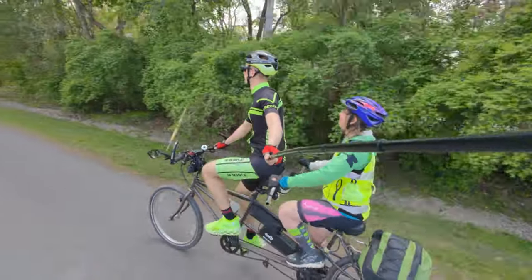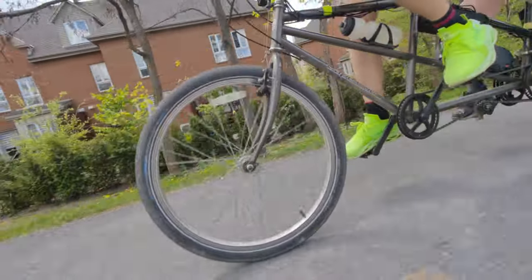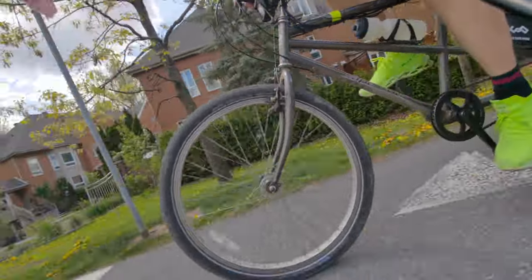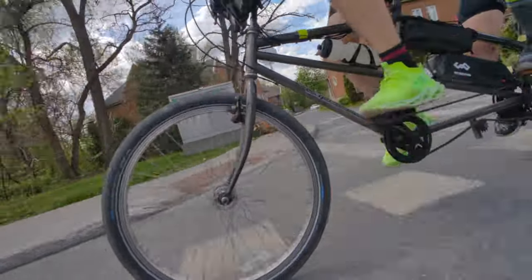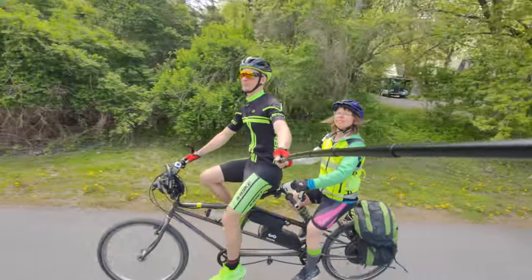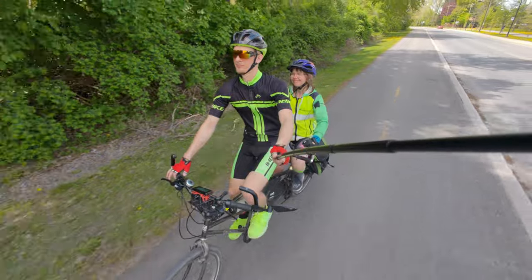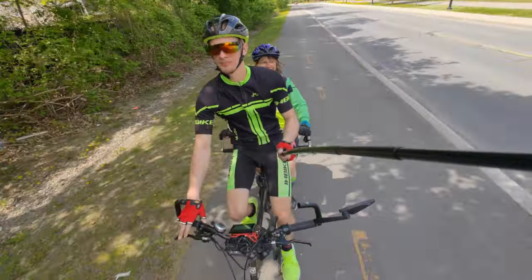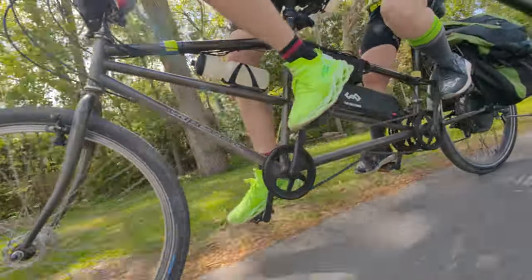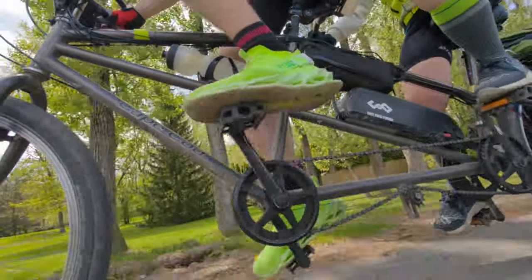As for battery range, it depends a lot on how you use the motor. Often we only use maybe 25 percent assistance when riding slowly at about 20 kilometers per hour. Sometimes we don't even use the motor power at all — only for headwinds, hill climbs, and starting from a red light or stop. On some days we use it up to 75 percent when there are very strong winds, which can bring the range down to about 30 kilometers.